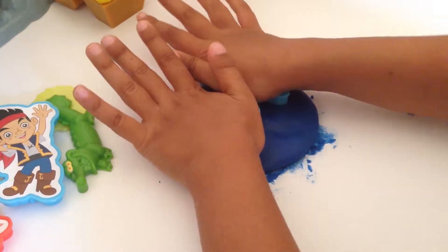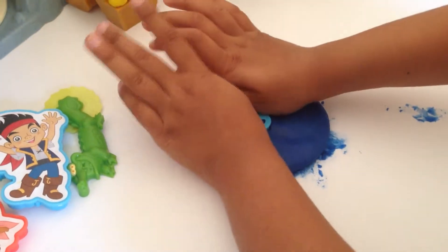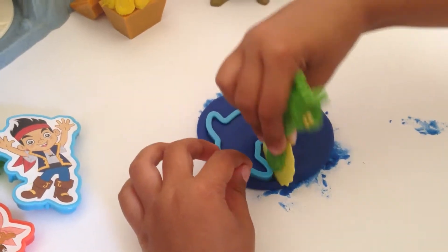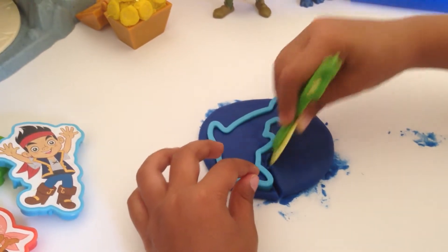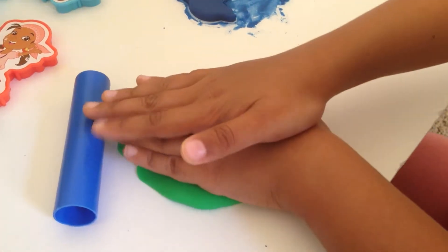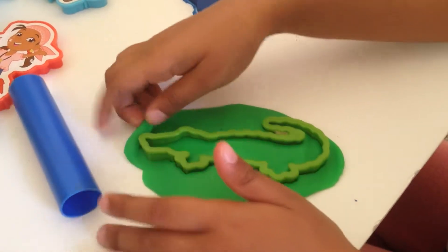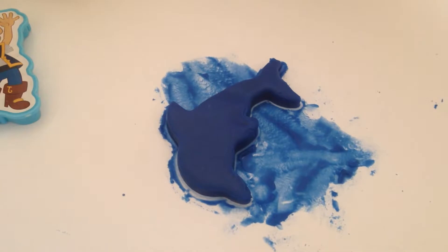I'm going to make a dolphin. I already flattened the dough out so now I'm going to press the mold. Now I'm going to cut out the dolphin. Now I'm going to press, press, press. Yay!